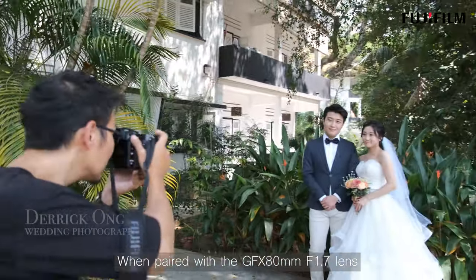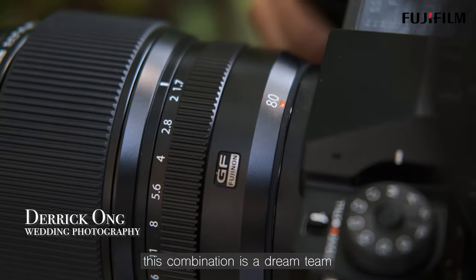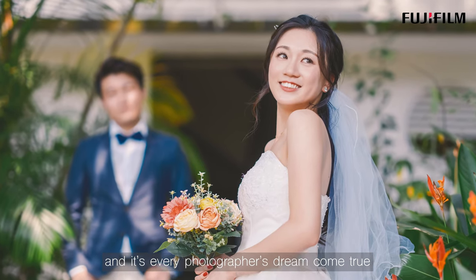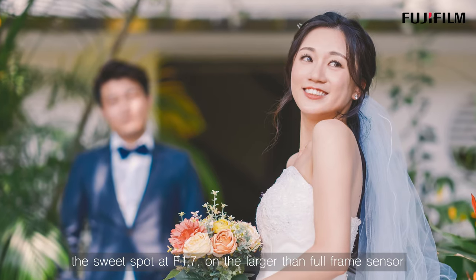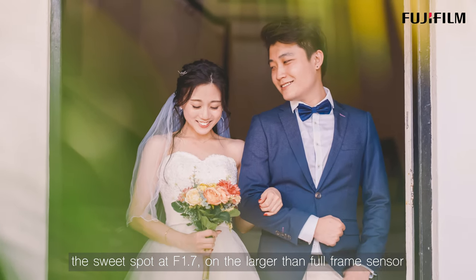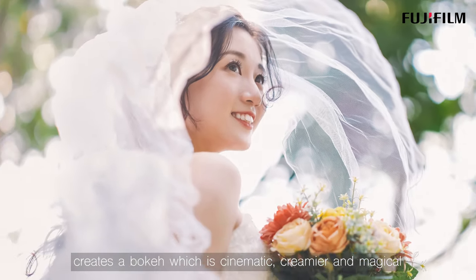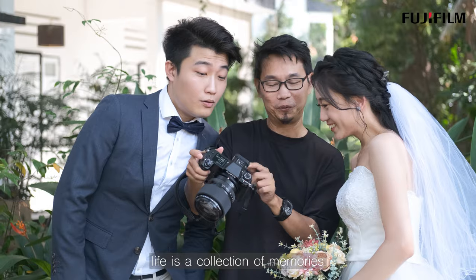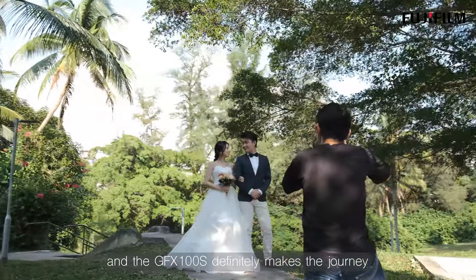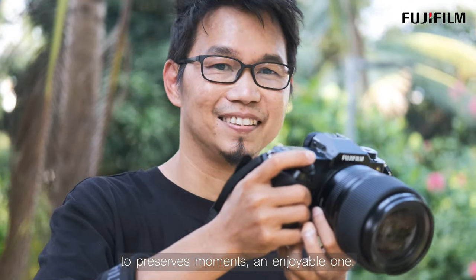When paired with the GFX 80mm f1.7 lens, this combination is a dream team and every photographer's dream come true. The sweet spot at f1.7 on the larger-than-full-frame sensor creates a bokeh which is cinematic, creamier, and magical. Life is a collection of memories, and the GFX100S definitely makes the journey to preserve those moments an enjoyable one.